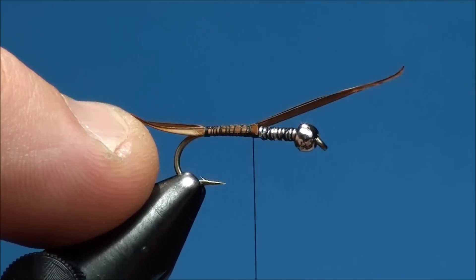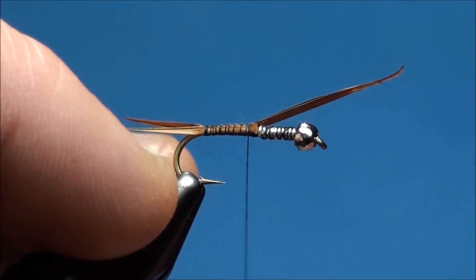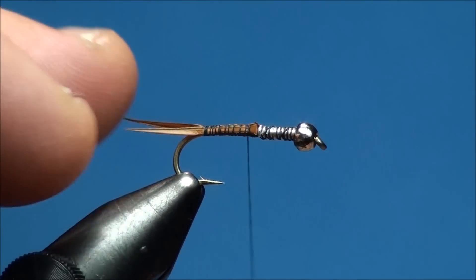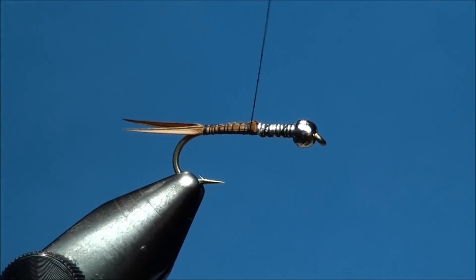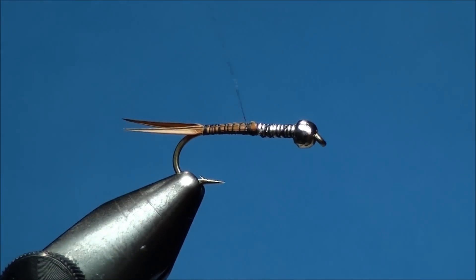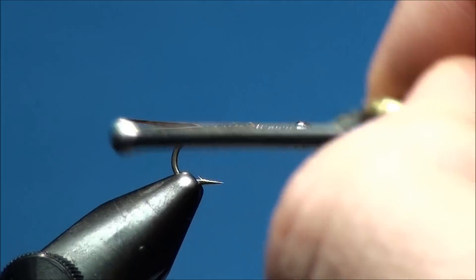With a pair of scissors go ahead and cut off the butt ends of the goose biot, and advance your thread back towards the base of the tails, then forward, ending at the 60% point of the hook shank.